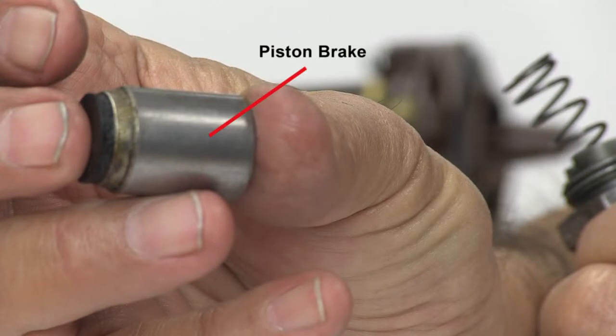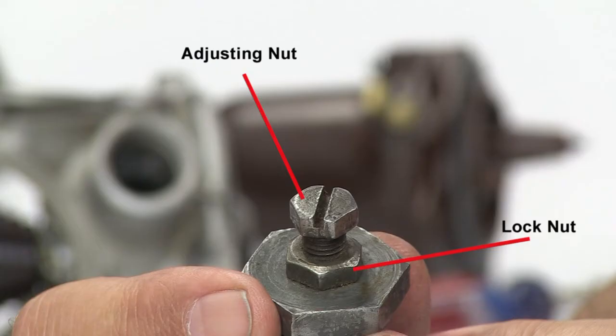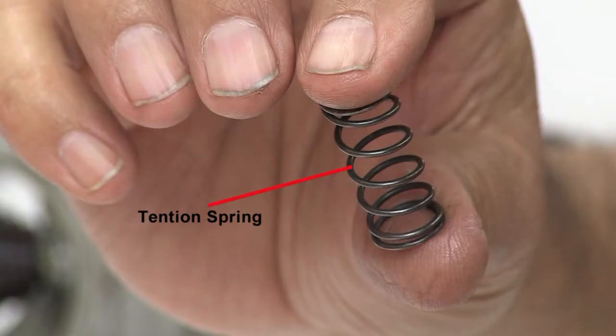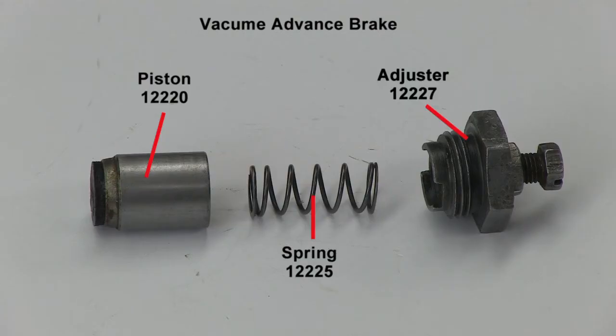Inspect the piston brake for damage and wear. Do the same for the adjustment cap — check the underside to make sure that the spring tension plate is intact. Make sure the tension spring is in good shape. This is the Vacuum Advance Assembly and its corresponding part numbers.